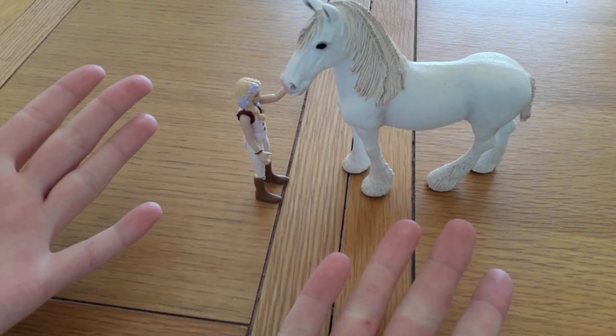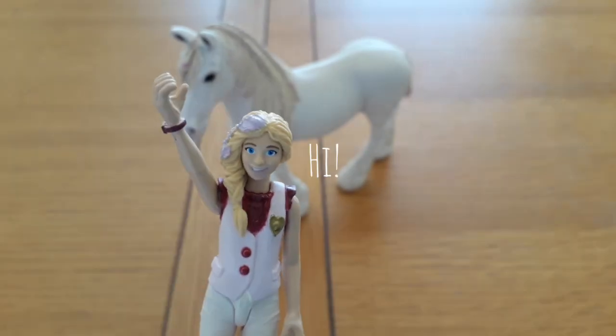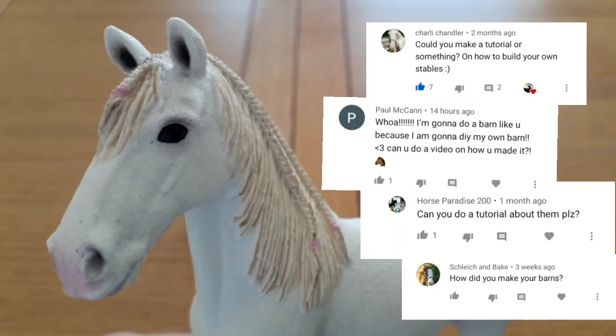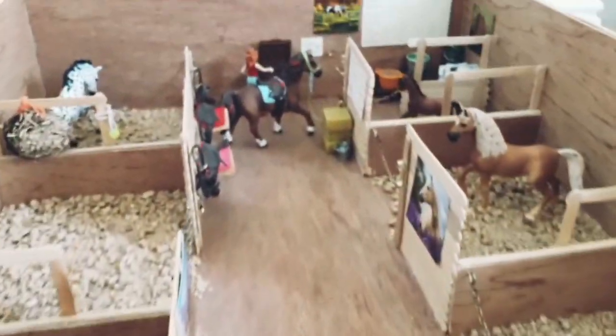Hello there! Today I'm going to be making a shellac barn out of wood for my horses. I've seen this requested a lot on my other videos so I just thought, you know what, let's do it.